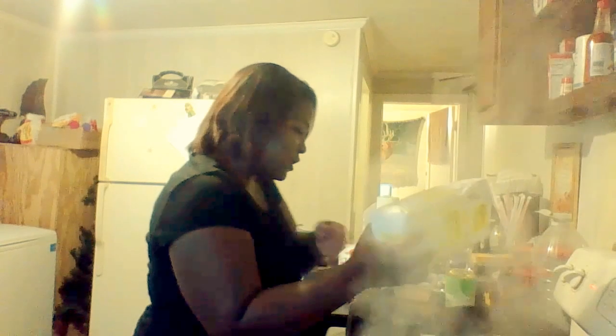I'm going to add some black pepper to the corn. Look at all the steam! I'm going to add a little bit of sugar to my corn as well — we add sugar to everything. Just a little bit, not a lot.